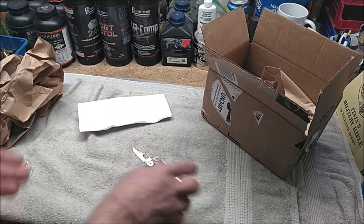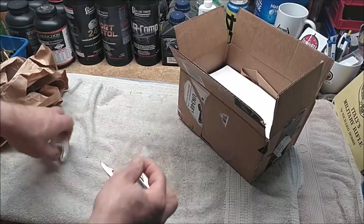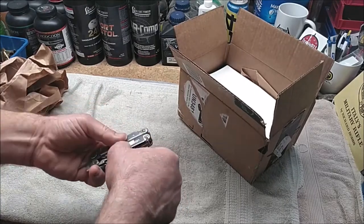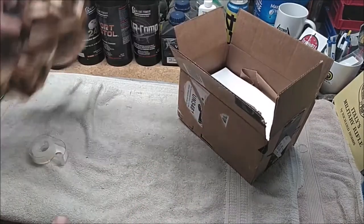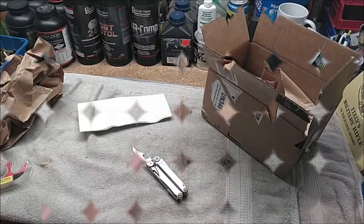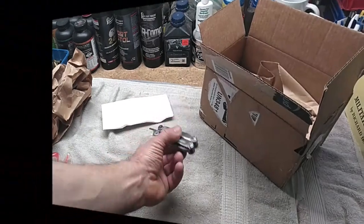I'll let you know if I got the original back, what condition it's in, and how long the process took. I taped the blade up and I'll be taking it to UPS. Hopefully the next thing you see is me opening a box with my Leatherman back, good as new.